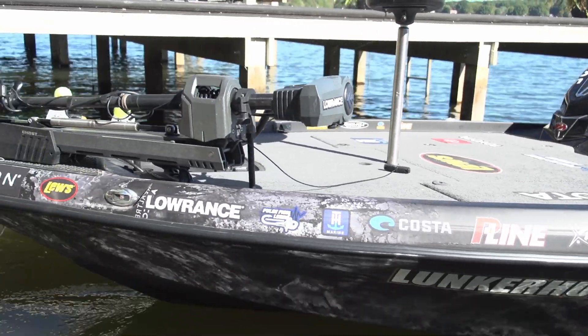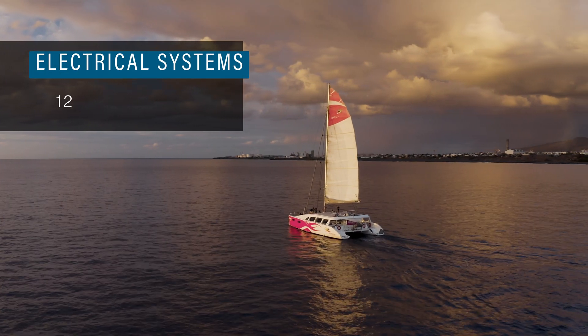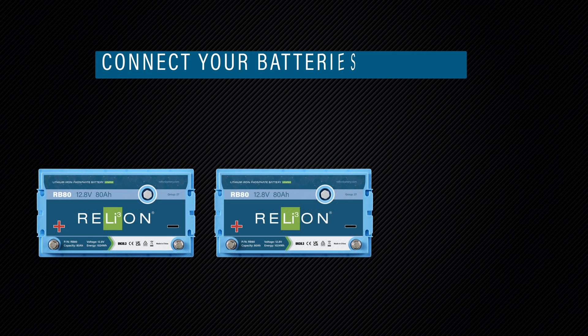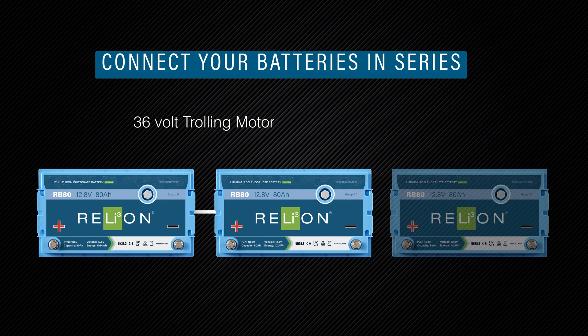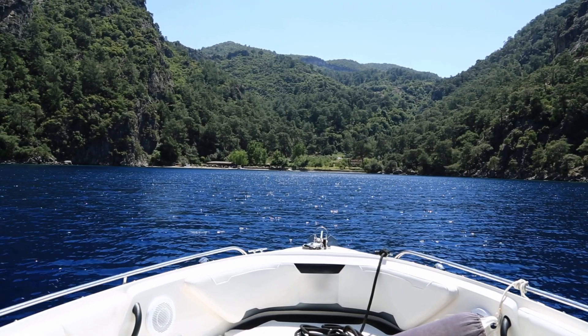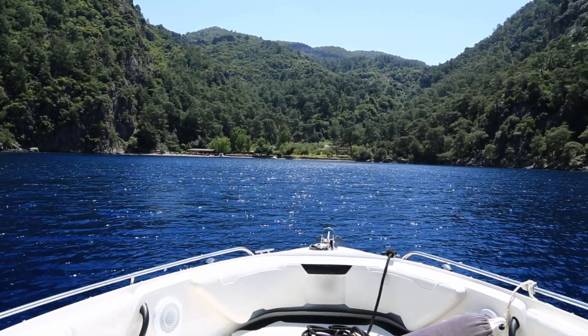Depending on the size of the watercraft and trolling motor, marine electrical systems can be set up in 12, 24, or 36 volts. Connect your batteries in series — if you have a 36-volt trolling motor, three 12-volt batteries will be connected in series. Once you've calculated your power needs, you can achieve the voltage and capacity your setup requires.